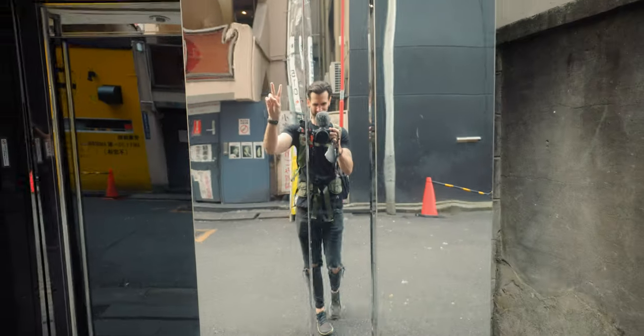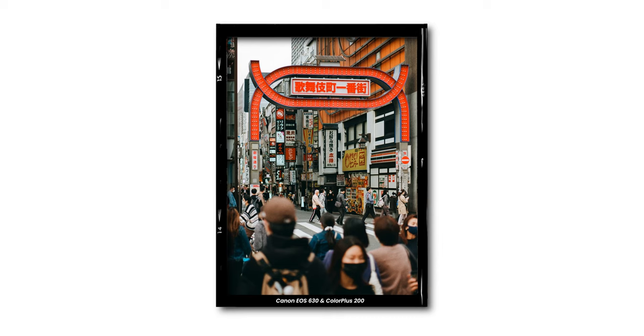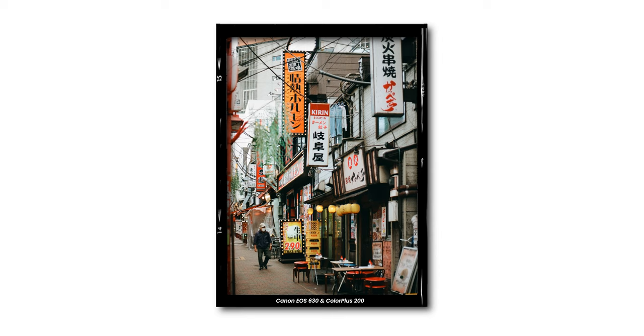I've actually got to finish up a few shots on an old roll, which is Colorplus 200. So I'm going to shoot them off quickly, swap it over, and let's get into it. Quick side note: if you haven't shot Colorplus before, I actually really like this film and it's a reasonable price as well.